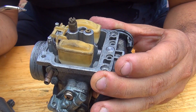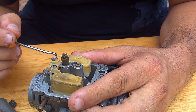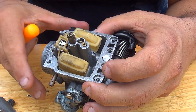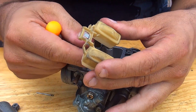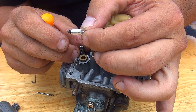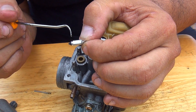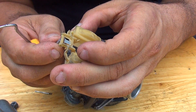Down here there is a valve that is very important. Sometimes with age and with ethanol that is present in fuel nowadays, it will get damaged and become sticky. At that point you have to replace it — you can buy just this little valve and replace it, or buy a new carburetor since they're still not too expensive. This rubber part right here will become sticky over time, and when it does, the valve will not open when it needs to.